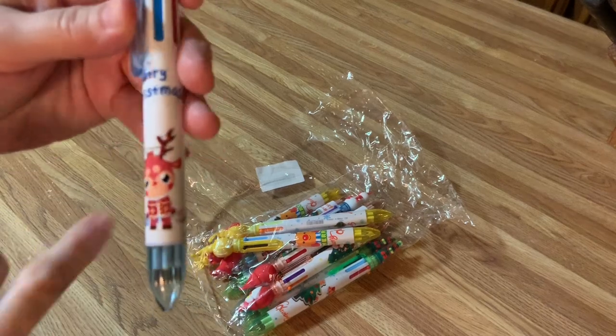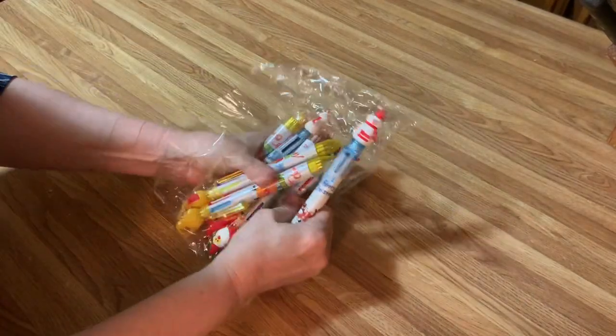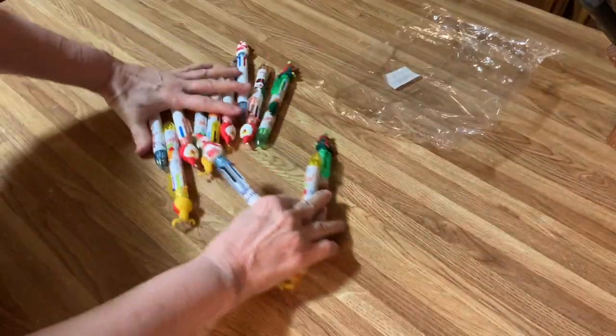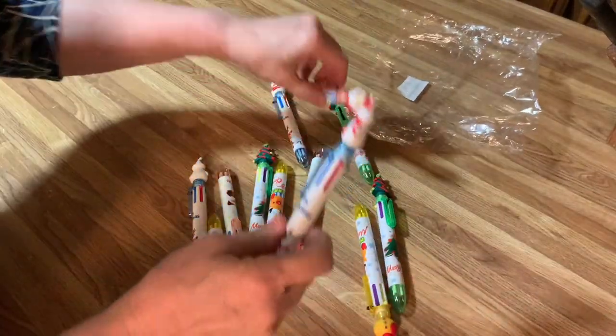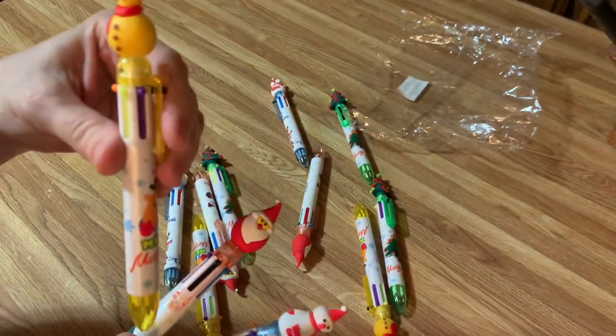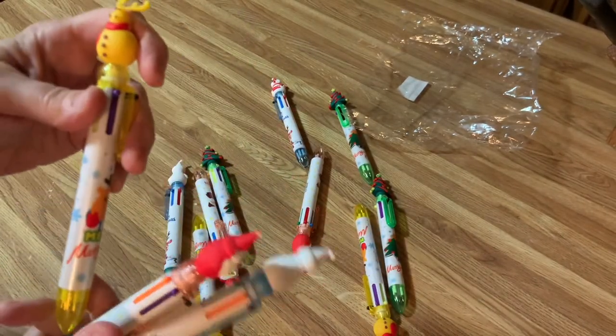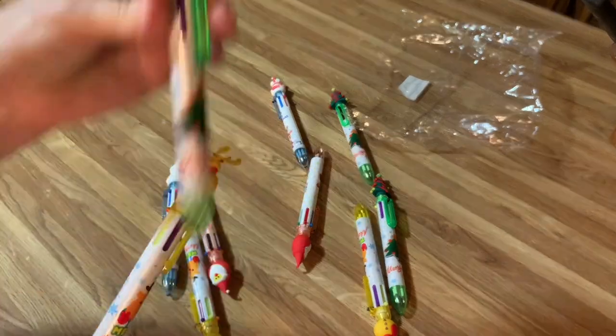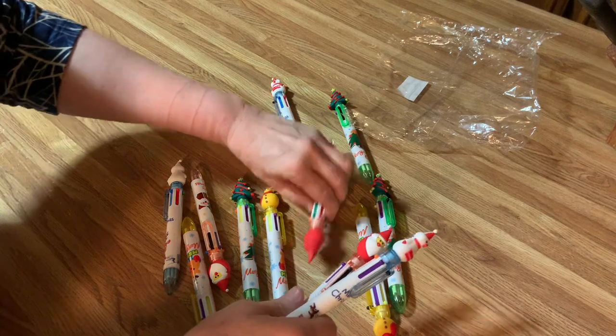And look, there's Rudolph. Okay, let's see what the other ones are. Oh my gosh, I love Christmas. Christmas is so fun. So we got a snowman and we got Santa Claus. And look, there's a reindeer — oh my gosh, you're so cute. And a Christmas tree. These are really, really fun.